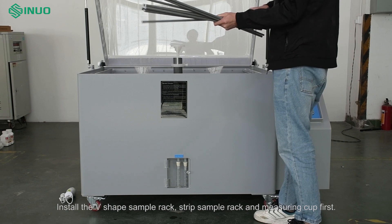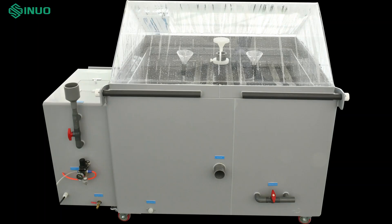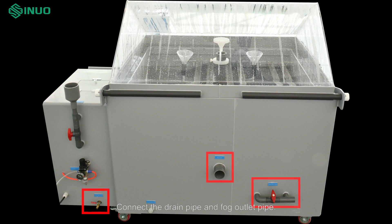Install the V-shape sample rack. Strip the sample rack and measuring cup first. Then connect the drain pipe and fog outlet pipe.